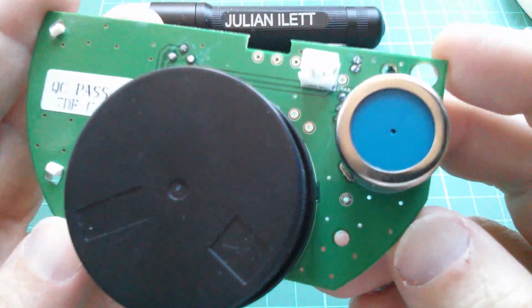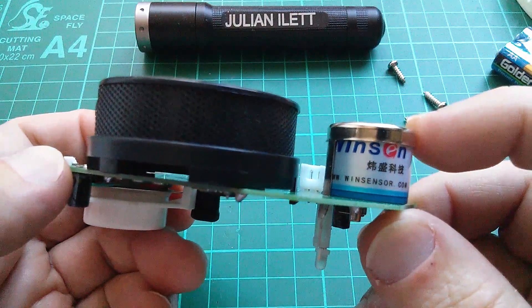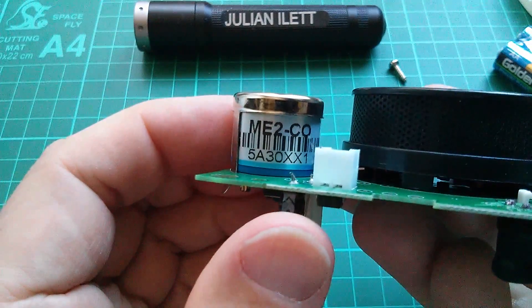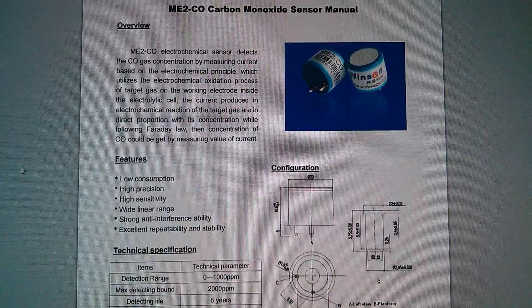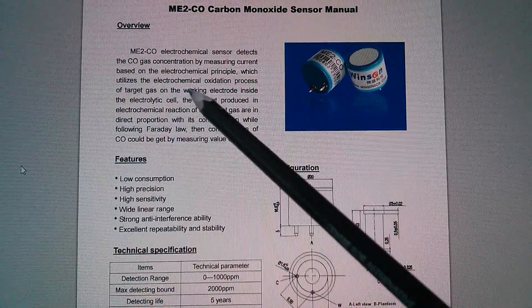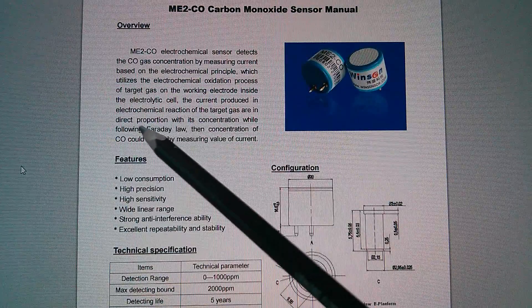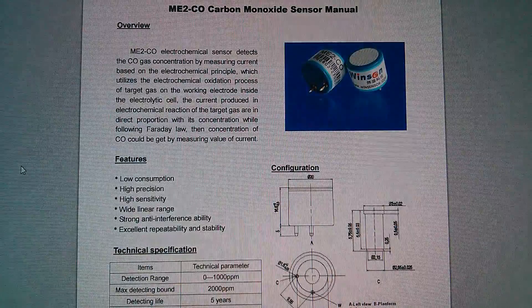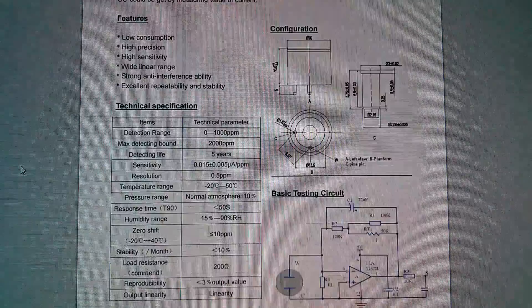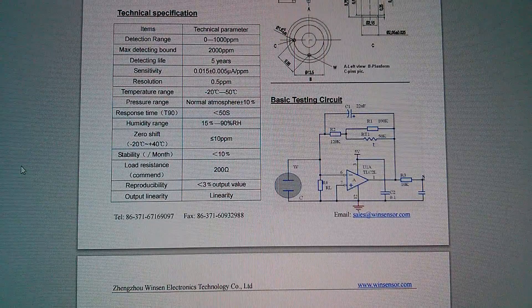Let's have a look at the sensors. We have a Winsen ME2-CO. The ME2-CO works on the electrochemical principle — the electrochemical oxidization process of the target gas on the working electrode. The target gas output is in direct proportion with its concentration, following Faraday's law. It has strong anti-interference ability. It says low power consumption, but with a load resistance of 200 ohms it can't be on all the time — it must be switched on and off.